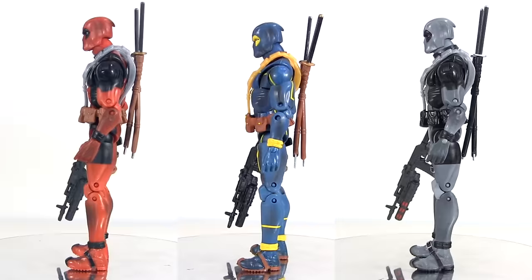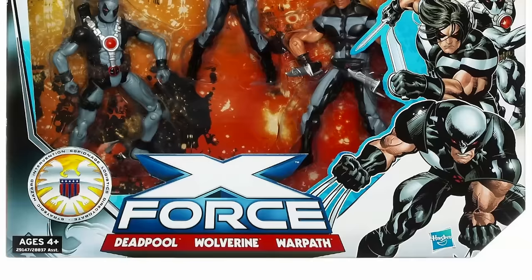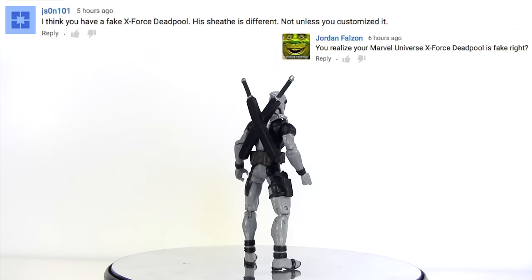Other than the grey suit and menacing red eyes, he is exactly as the two Deadpools we had previously got in the Toys R Us exclusive two packs from 2010, completing the trinity of costumes most often seen across various merchandise. The year prior also saw the release of a three and three quarter inch X-Force Deadpool — and yes, as some of you spotted, mine is a cheap bootleg. For the sake of my wallet, I had to cut a few corners to bring you these videos.